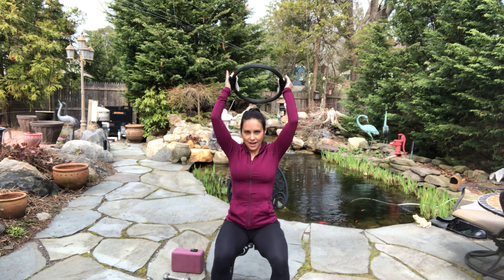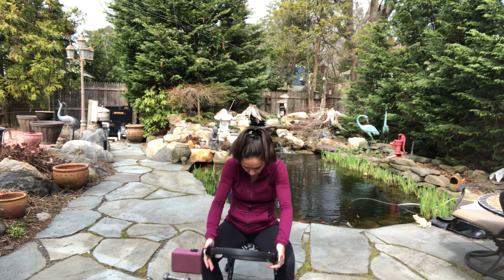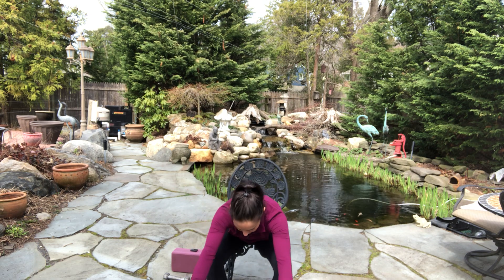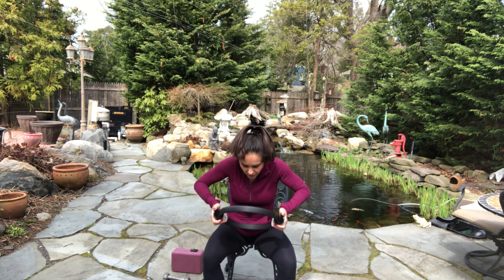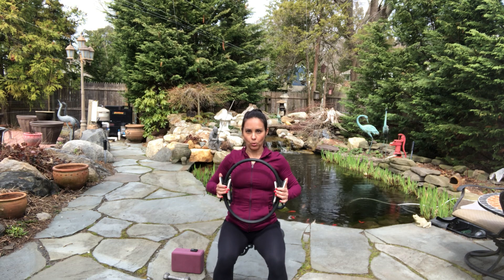Reach your arms to the sky and roll forward. Give your back a little breather. And roll up. Arms bend in, reach up. Roll forward. Draw your belly in and bend your elbows. And reach to the sky. One more time — roll forward, come up, and hold.